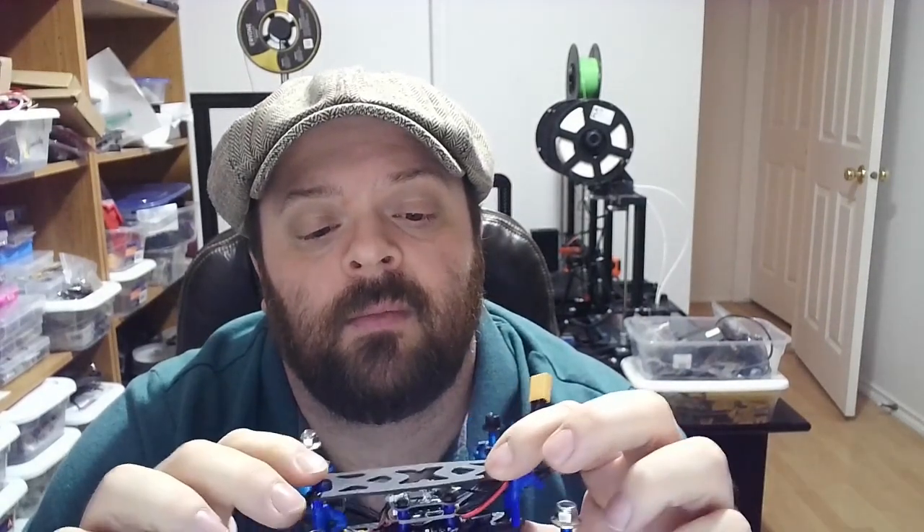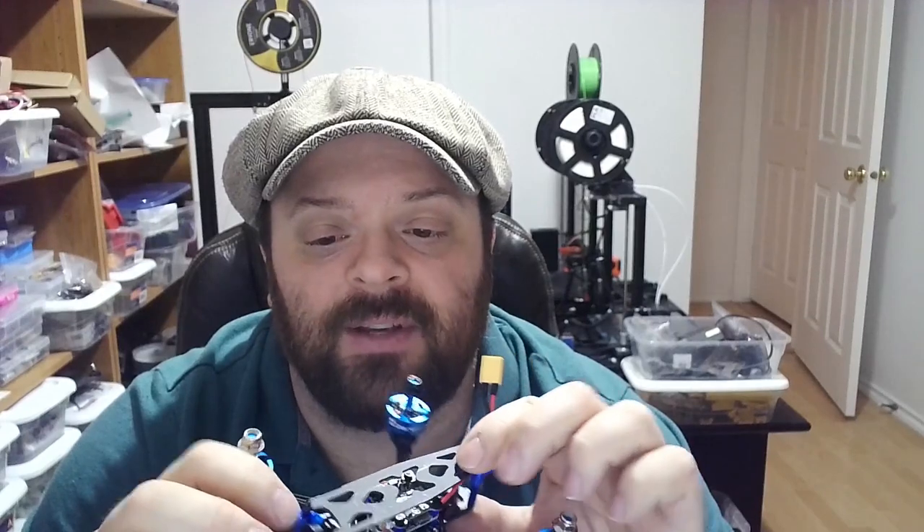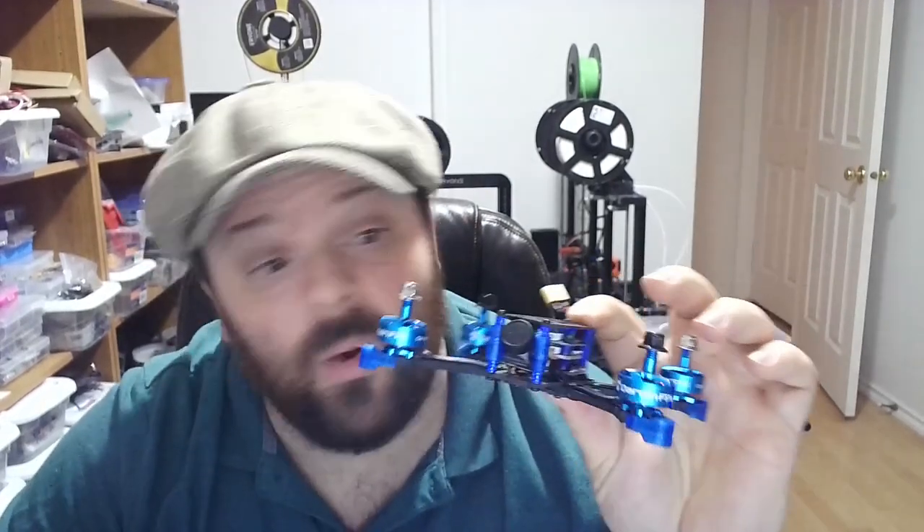Nice long power lead, lots of room on here. So many options to put your receiver on there — love it. That's partly why I got this too — the size, with your standard kind of configuration. Nice blue colors, blue nylon standoffs. Looks like a 3D-printed antenna holder and camera mount.